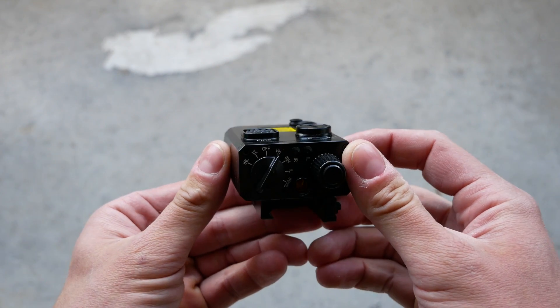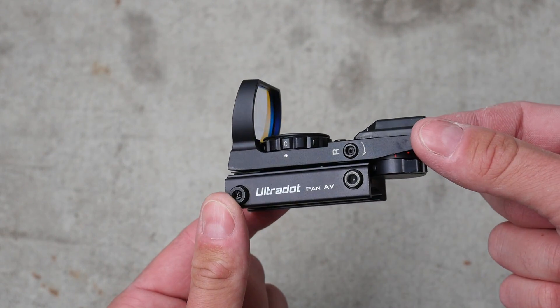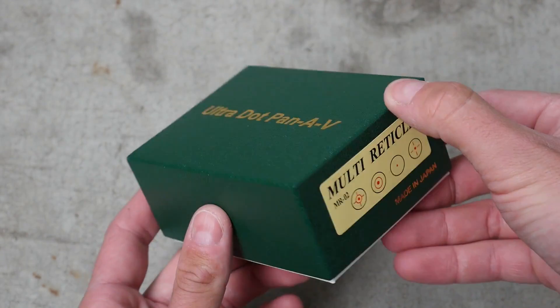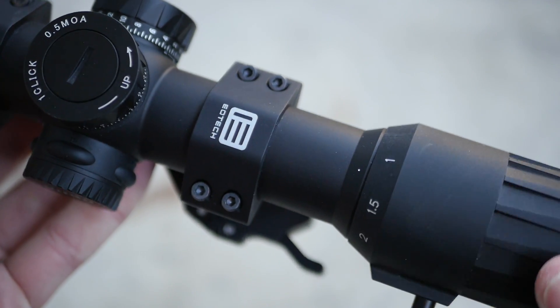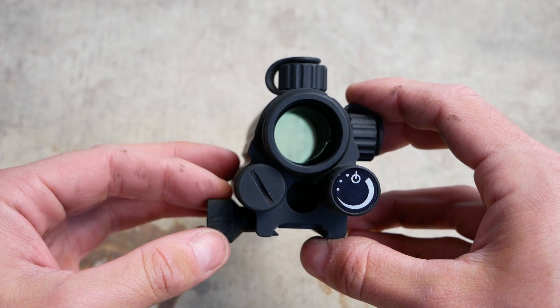We're getting pretty used to Chinese exports — Holosun makes a bunch of lasers and optics you can buy readily on Amazon. A lot of electronic sights used to come from Japan, not so much anymore, although a lot of circuit boards in American-produced optics are still made in Japan. Japan is also where optical quality glass comes from, so a lot of scopes are produced there too. But nobody really talks about South Korean firearm accessories — they're kind of just not in the conversation.